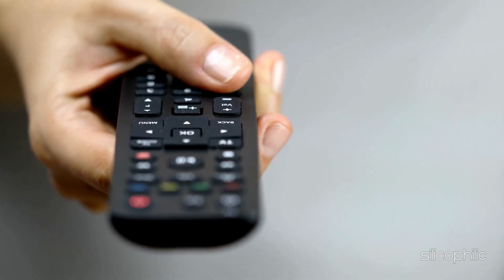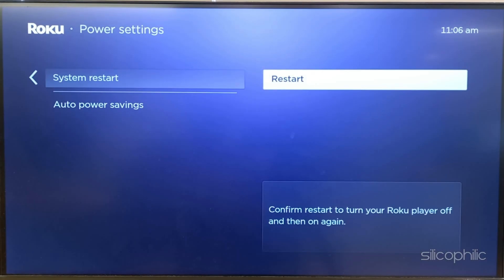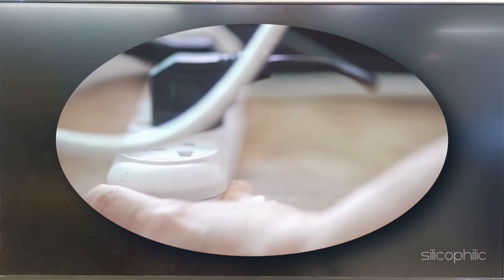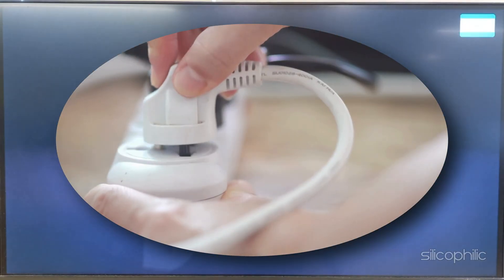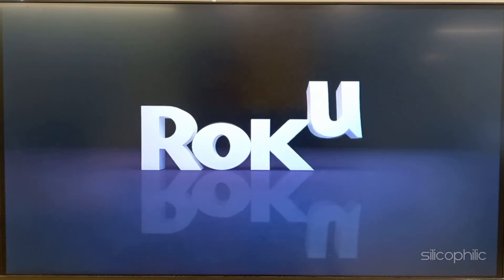Restart your Roku. The next thing you can do is restart Roku. Often a simple restart can work wonders. Unplug your Roku device from the power source and wait for about 10-15 seconds. Plug it back in and turn it on. This should clear out temporary glitches and reset the settings.